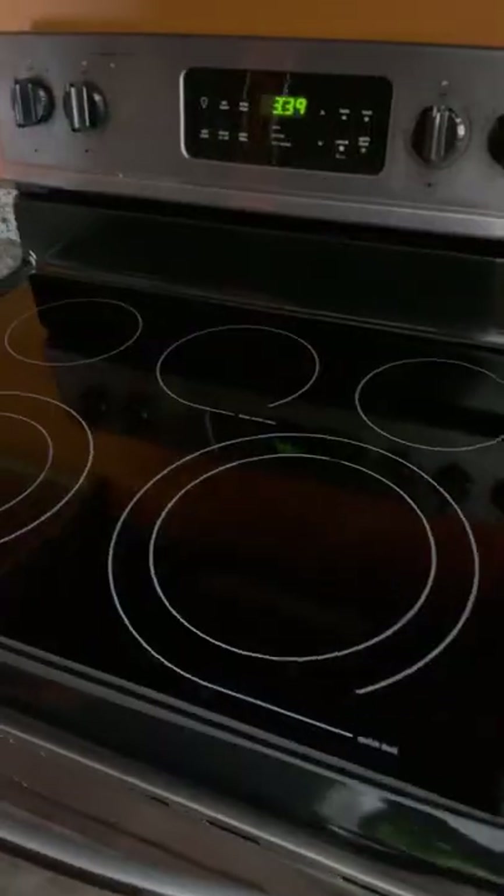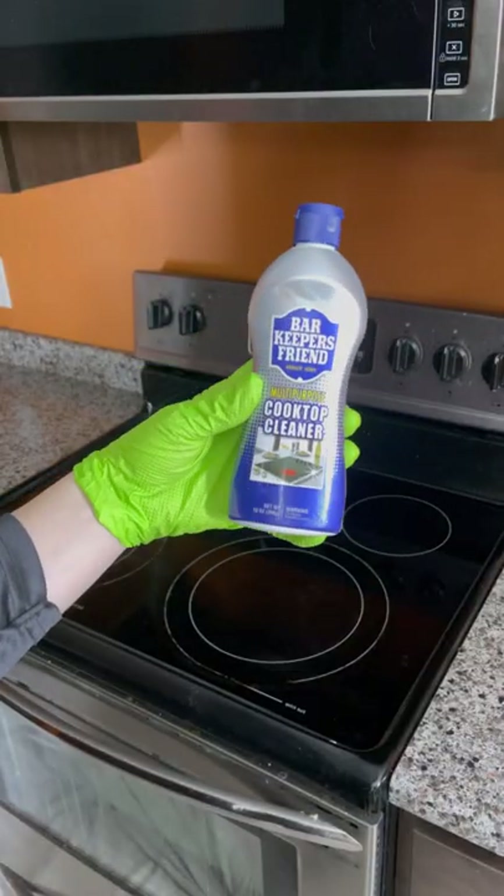Check out this before and after. Here's how you can clean up your cooktop using Bar Keeper's Friend Cooktop Cleaner.